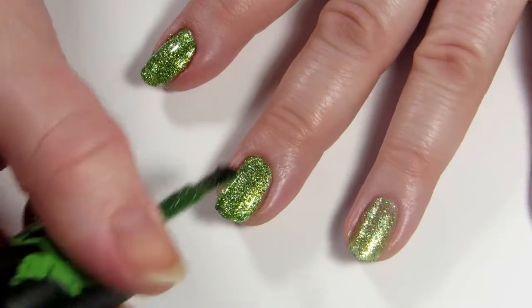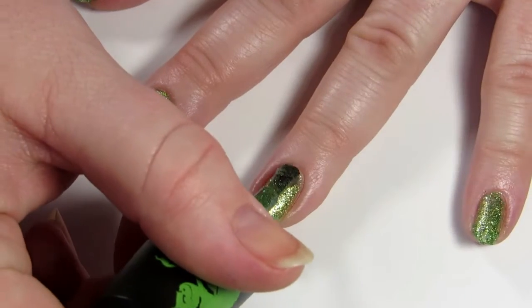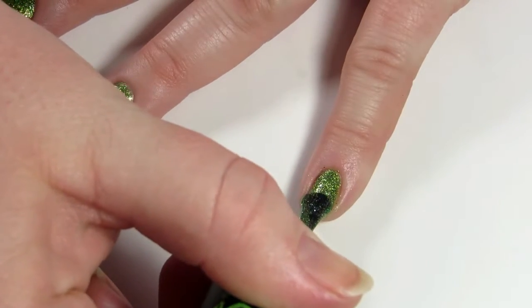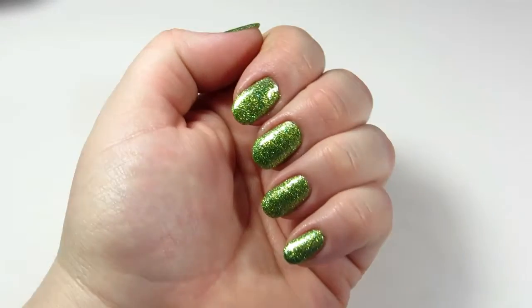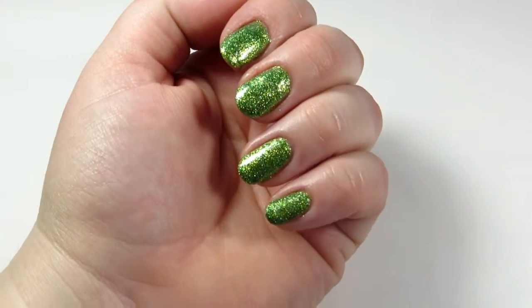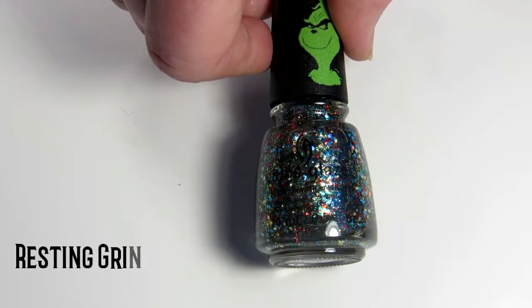I really like this color so I may just fight through it and keep using it. I haven't seen any other swatches on any other channels that looked like mine — I'm thinking I just got a bad bottle. Here are two coats of Grinch Worthy with no top coat and I seriously love this. I'm not generally a green polish fan but this is festive as can be.